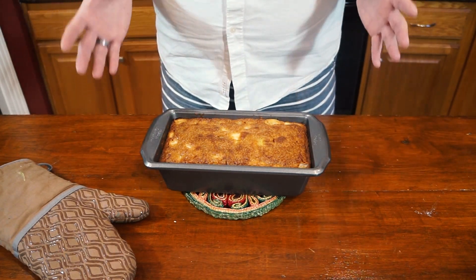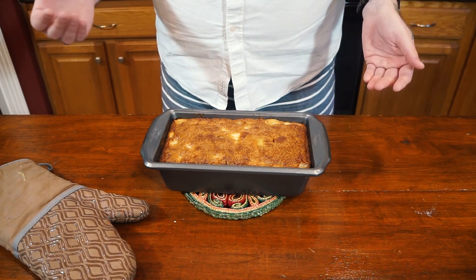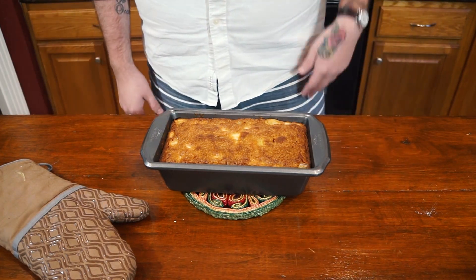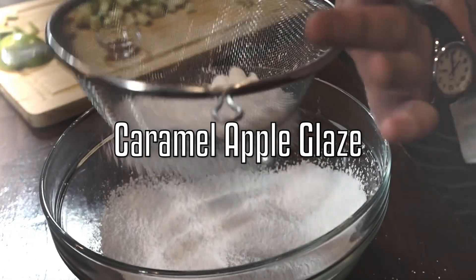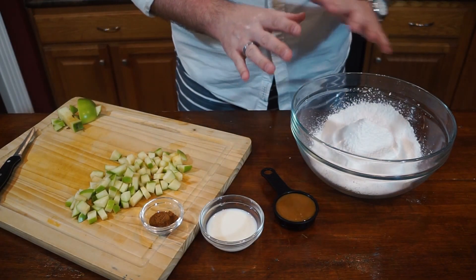Depending on your oven temperature, a good 55 minutes to an hour and five minutes should do it. Now we're going to let it cool completely while we make our glaze.